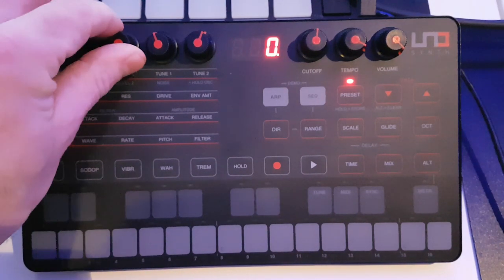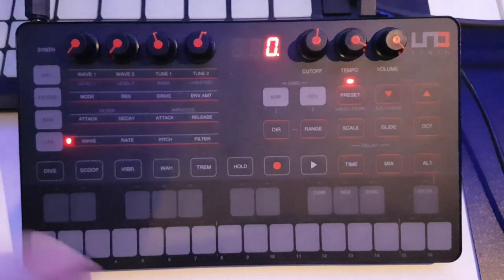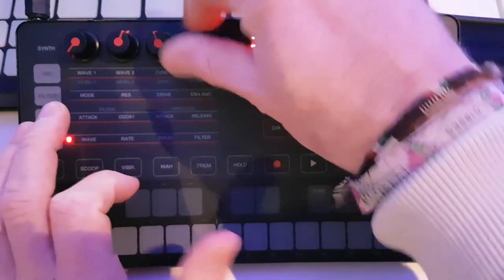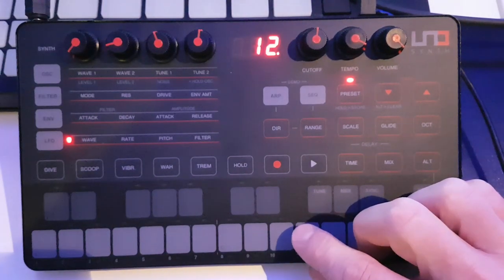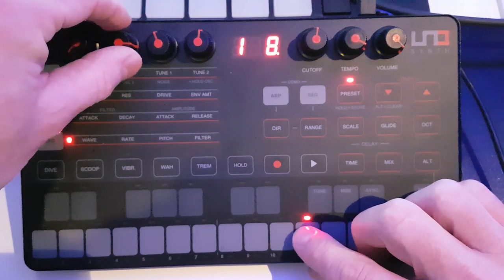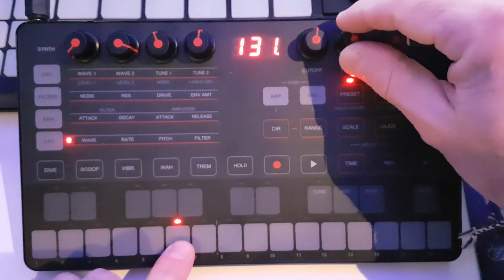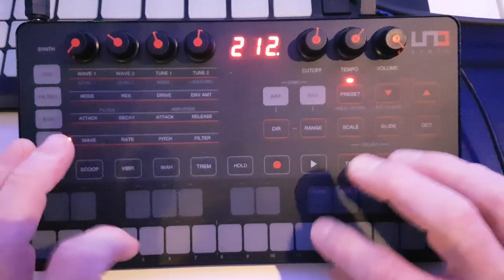On the rate, this goes up to 30 hertz. It can be free running, or you can sync it with the master tempo. You can dial it in to affect either the pitch or the filter. Starting with it free running, and then you get up into synchronized settings like triplets and eighths. If I change the tempo you can see it will synchronize to that; if we're on just the free-running settings the tempo doesn't have any effect. So you've got both options.